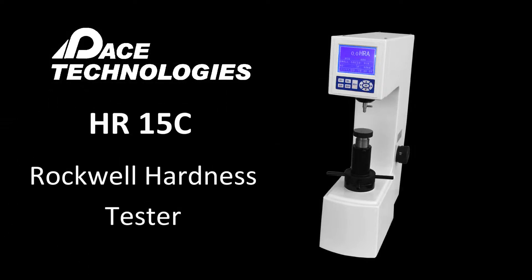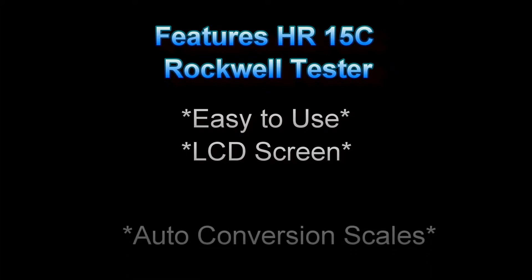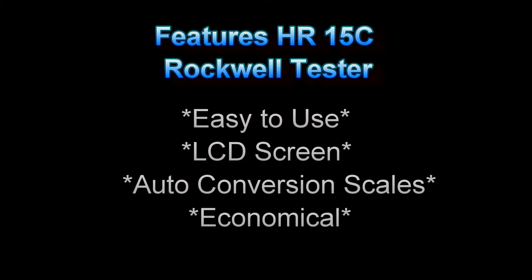The HR15C Rockwell Tester. This unit is easy to use, has an LCD screen, has the ability to auto-convert to different scales, and is economical.